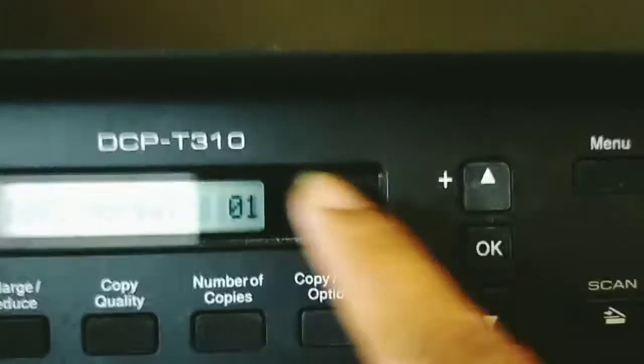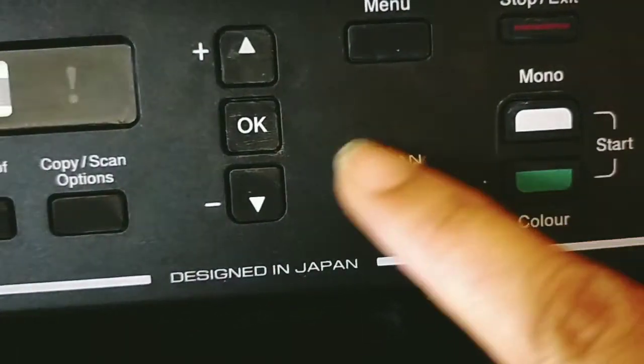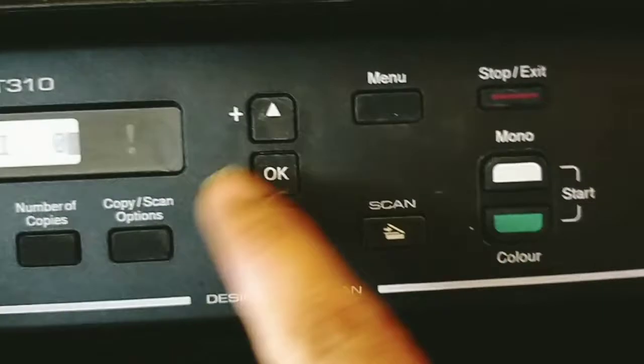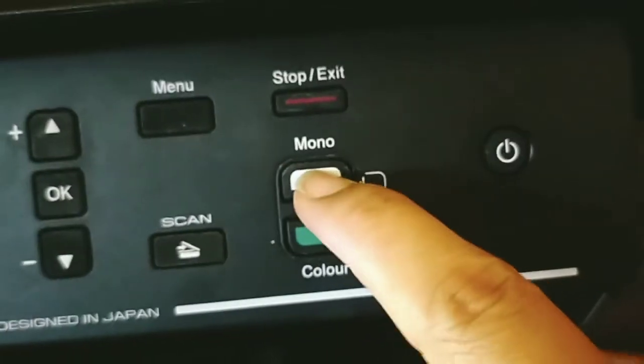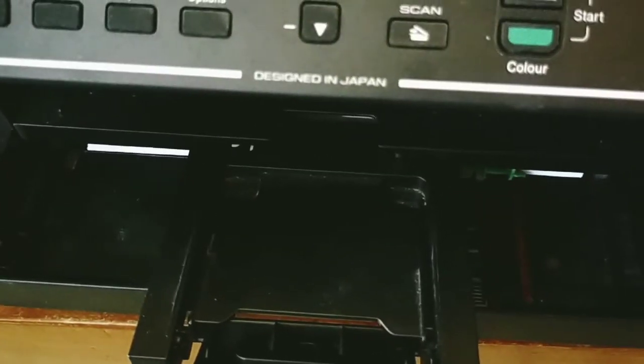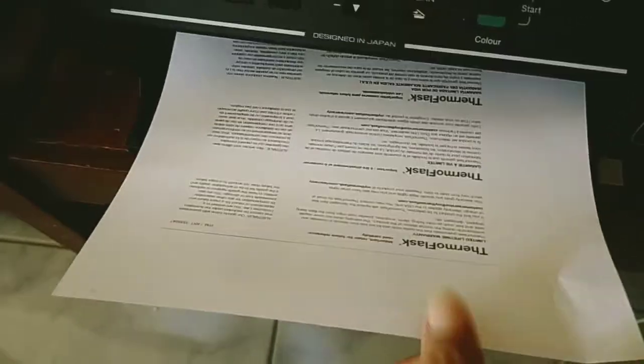If you want two copies, just click two. Over here we have the scan option if you want to scan. But if you just want to photocopy in black and white, click mono — I'll reduce it to one copy. Then press the button and wait for it to finish copying. Once you hear it stop, you can open the lid and place another document to photocopy. Here's the normal black-and-white output.